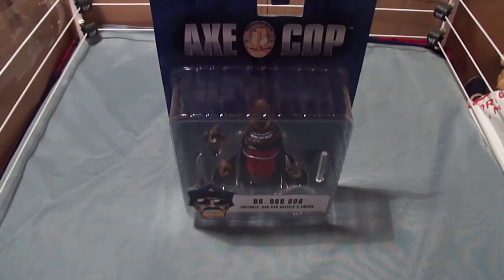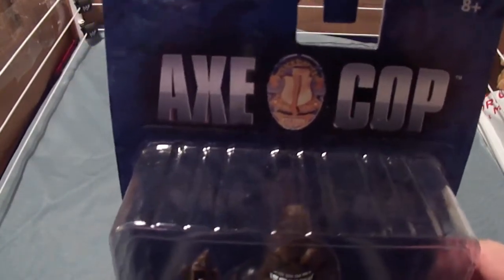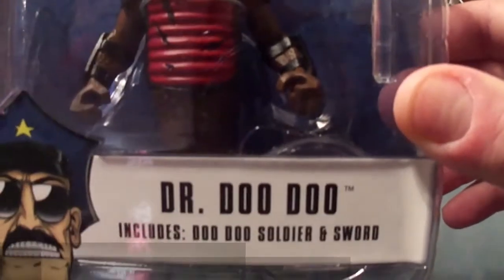Especially since it was on clearance for $2.98. So let's take a closer look at this piece of shit — it's from that show on Adult Swim called X-Cop. I've seen it like once, it's freaking weird. And here's the shit with a little shit — his name is Dr. Doodoo.